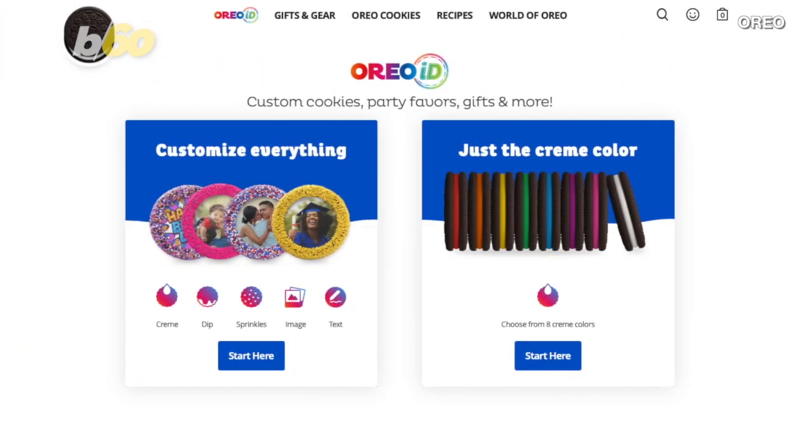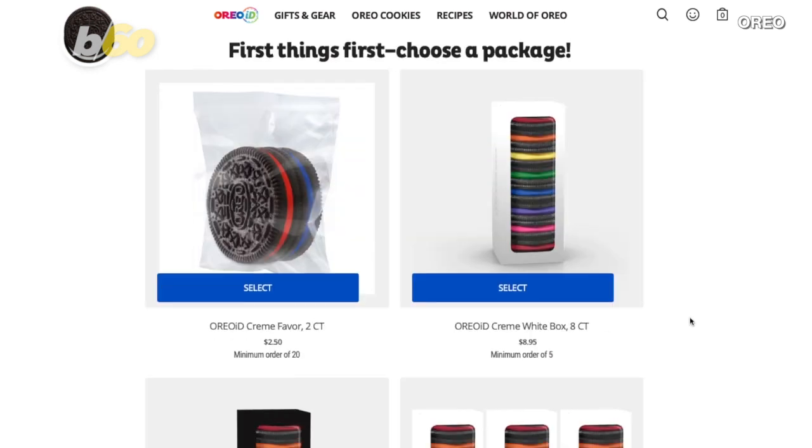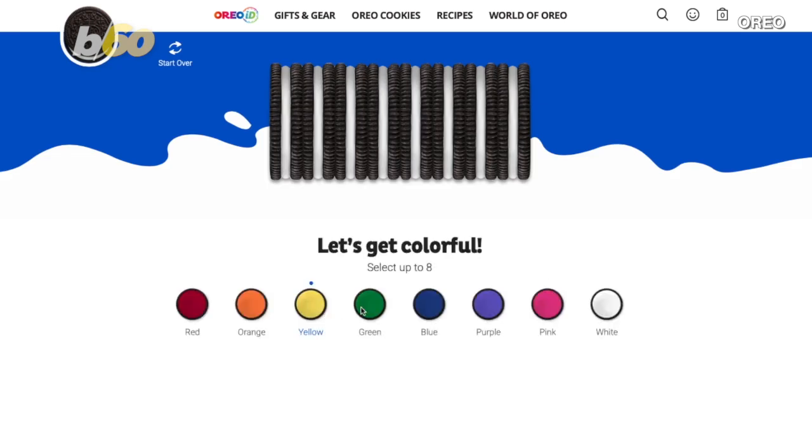This new feature lets you customize everything. On the right-hand side, you can pick your cream color. First, pick the package. Then, pick your color, and add as many as you like. That's it!